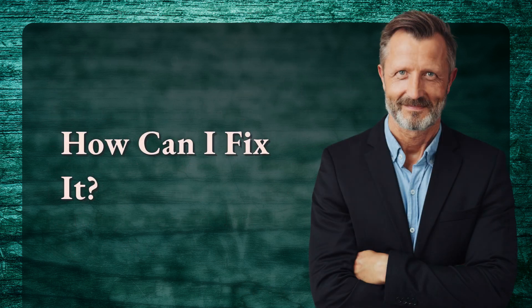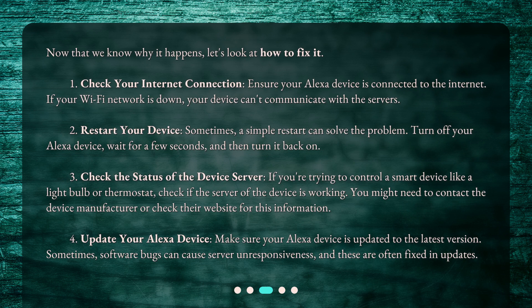How can I fix it? Now that we know why it happens, let's look at how to fix it. Number 1: Check your internet connection. Ensure your Alexa device is connected to the internet. If your Wi-Fi network is down, your device can't communicate with the servers.